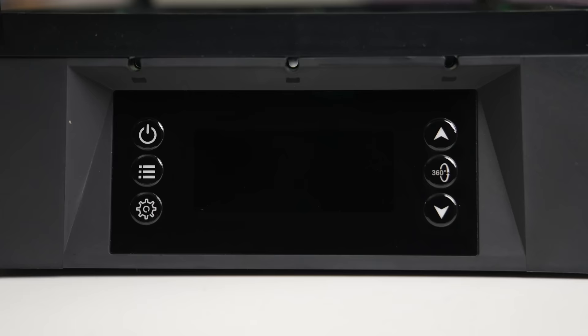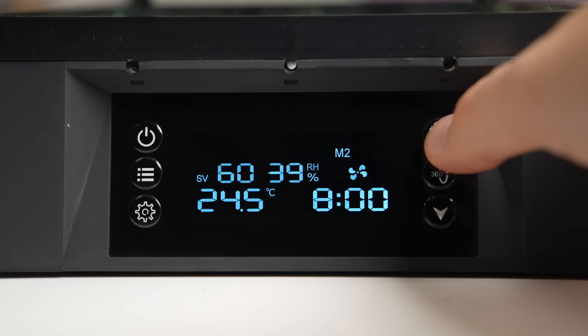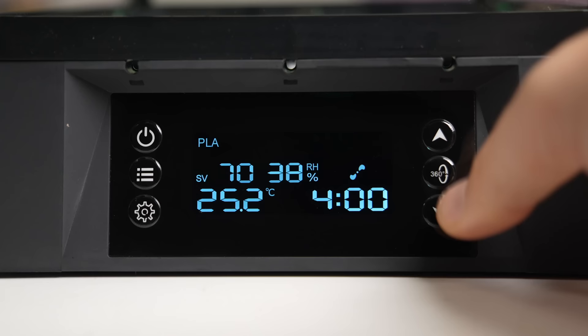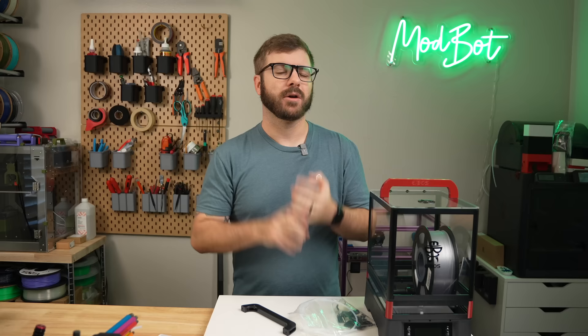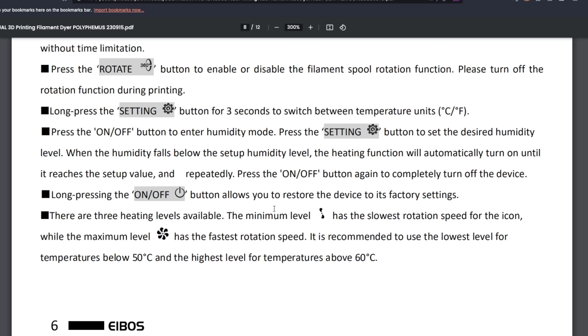Interfacing with the dryer is done using six buttons on the front and its built-in screen. Pressing the option button and using the arrows lets you cycle through 12 material presets — nine named for various filament types and M1 through M3. The presets are fully customizable. Temperature can be adjusted from 20 to 70 Celsius, there are three levels of heating, and dry time has a minimum of 30 minutes with a maximum of 24 hours or permanently on. The heating levels appear to affect how much power is sent to the internal heater. For 50 Celsius and below, the lowest level is recommended; above 60 Celsius, the highest level should be used.